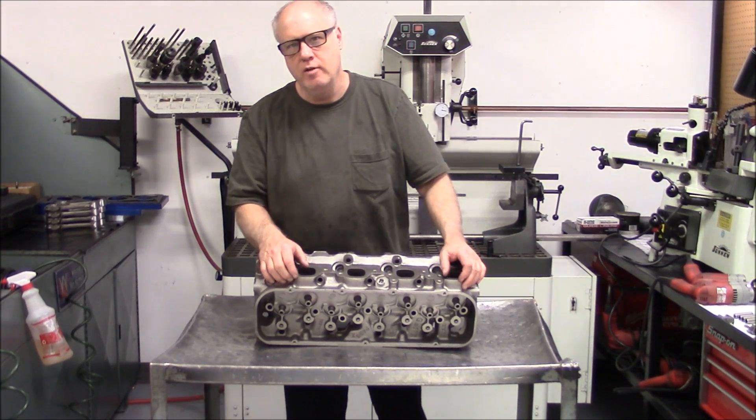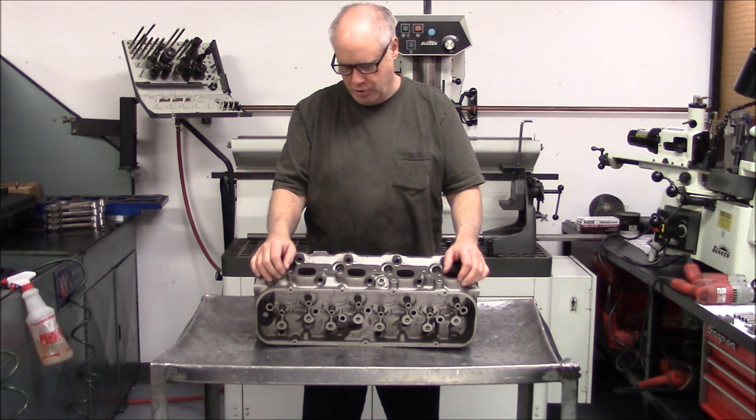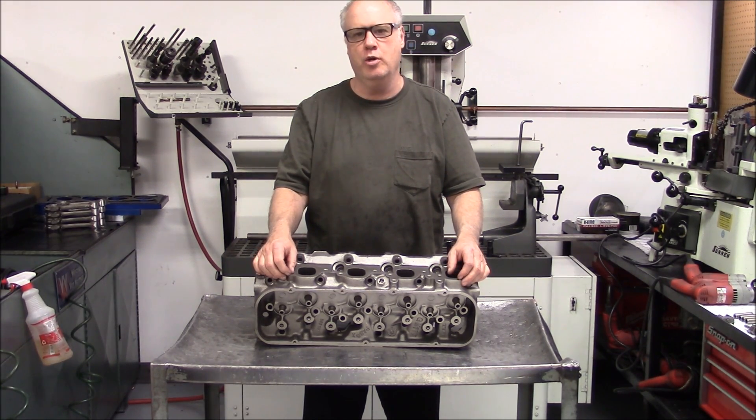Mark from VortecPro. Video number 14 in our series of how we're going to build a 620 horsepower 454 oval port motor with production block, heads, crank, and rods.